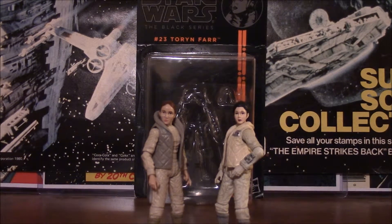Hello, I'm back and this time we're looking at two figures that are so god-awfully tiny they barely fit in frame. We're lumping together Torrin Farr and Princess Leia because they use extremely similar sculpts. Torrin Farr of course from the Black Series and Leia from the Vintage Collection. Which figure is better?